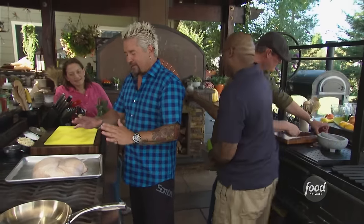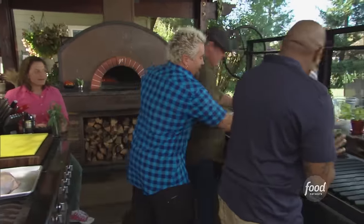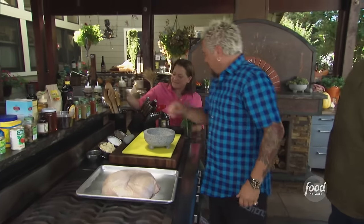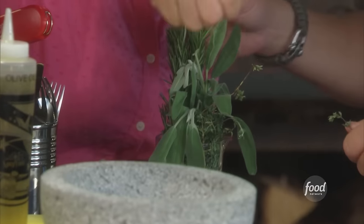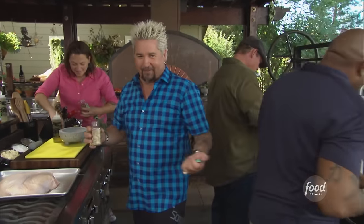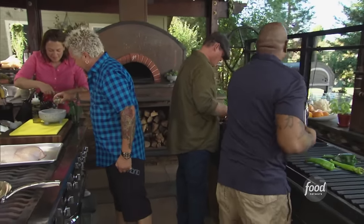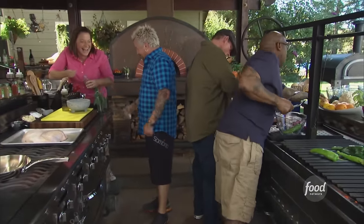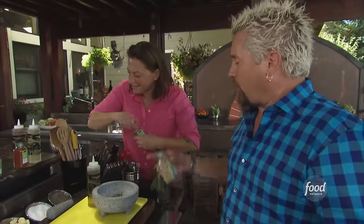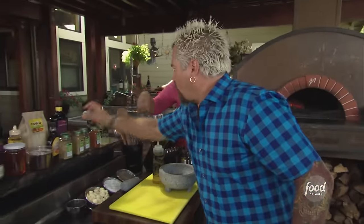I've got this beautiful turkey breast, skin on. What I'm going to do is make a rub for the inside of it. Get a little bit of garlic, a little fresh sage. You want to pull me some rosemary? Let me throw some fennel in there. I've got some fennel seed, a little chili flakes, some salt, some pepper, some garlic, some sage. Let's start working that out.